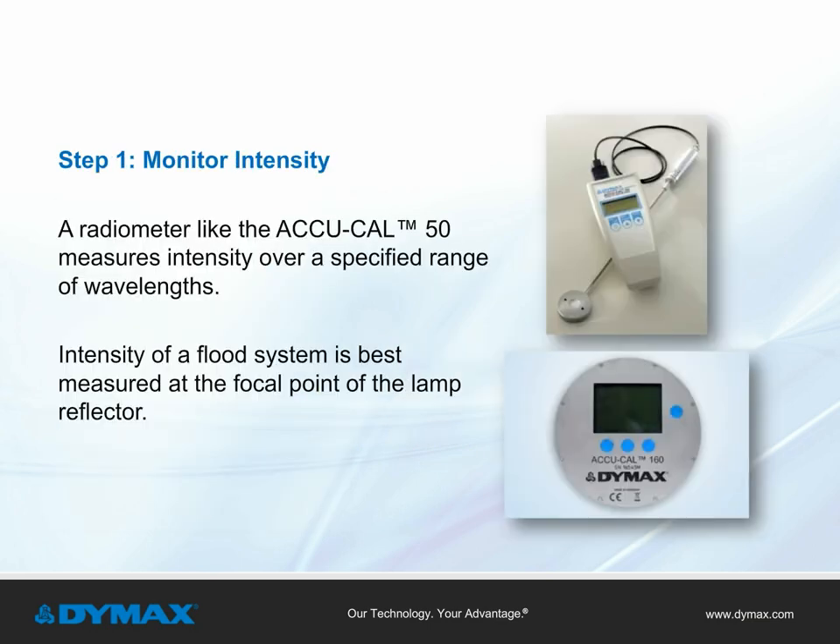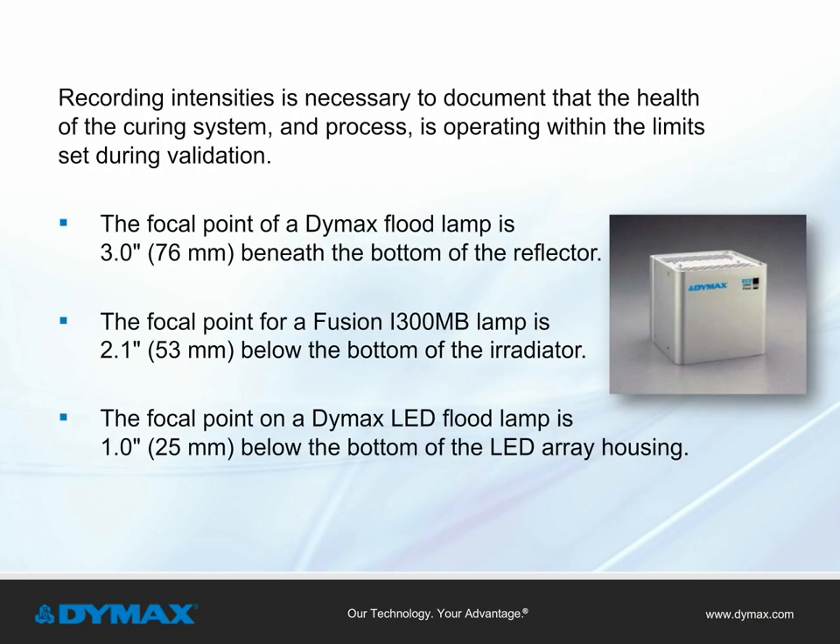Monitor intensity. Measuring intensity requires a radiometer, like the Dymax ACU-CAL 50 or ACU-CAL 160. A radiometer measures intensity over a specified range of wavelengths, and the intensity of a flood system is best measured at the focal point of the lamp reflector. Recording intensities documents that the curing system and process are operating within validation limits. The focal point of a Dymax flood lamp is 3 inches beneath the bottom of the reflector, 2.1 inches for a Fusion I-300 MB lamp, and 1 inch below the LED array housing for a Dymax LED flood lamp.